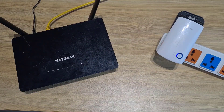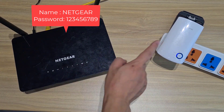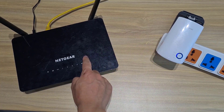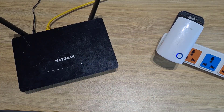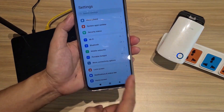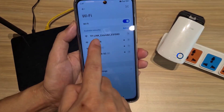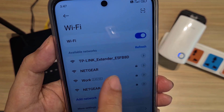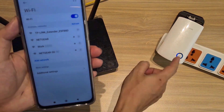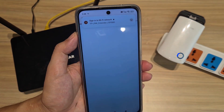This is the main router. It has the wireless network as shown. Using a mobile phone to scan for wireless networks around, I found the range extender and connected to it. Its default wireless network has no password.